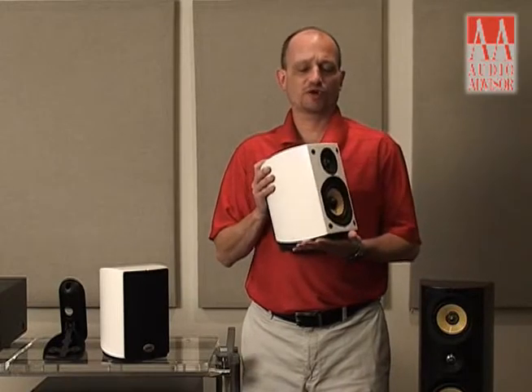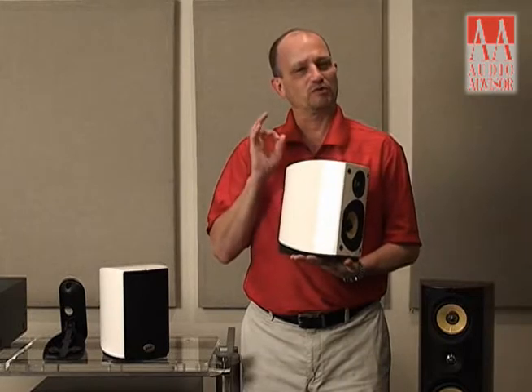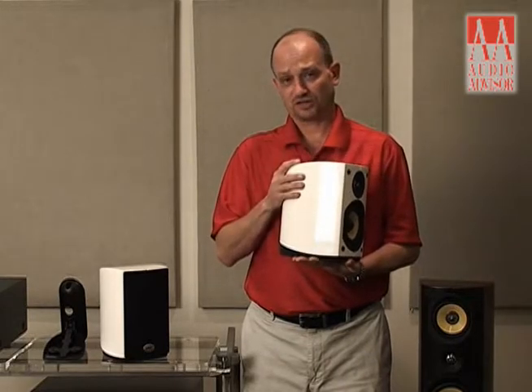These are great speakers to have as full-range speakers, but a nice subwoofer would go very well with them and really extend your sound system out.